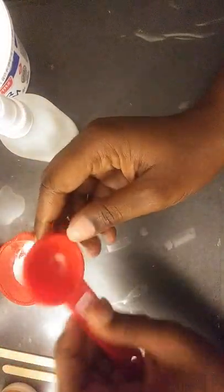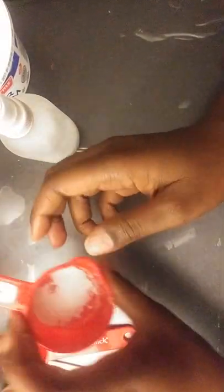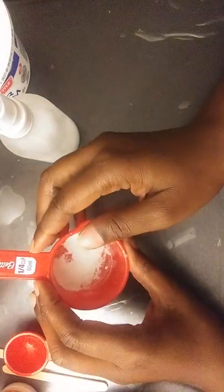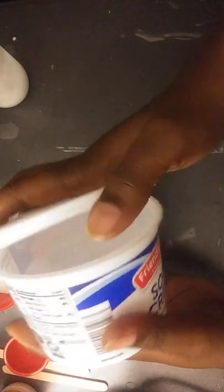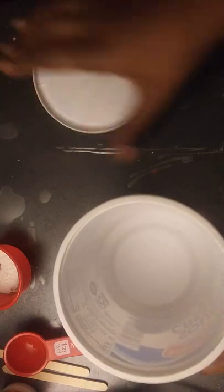I've got some measuring spoons — this is a tablespoon — and I've kind of already started pouring it in. This is an enormous white piece for my baby powder, and then I have my container here that I mixed it in and cleaned really well.